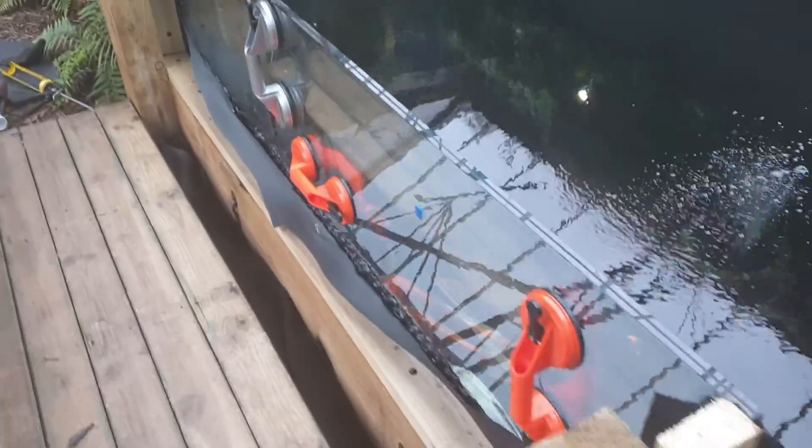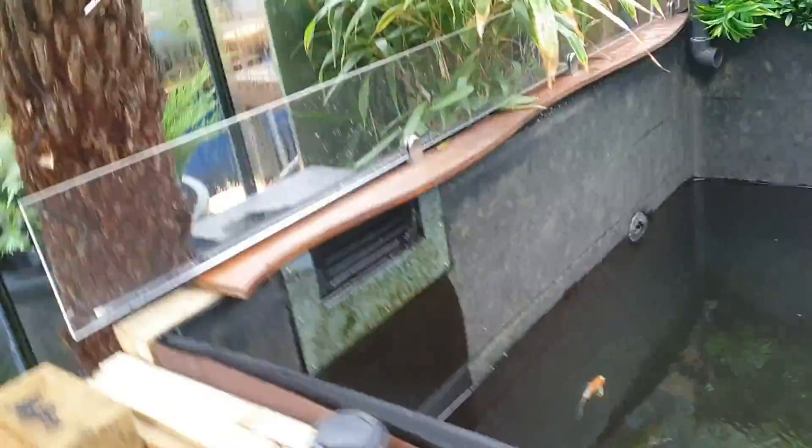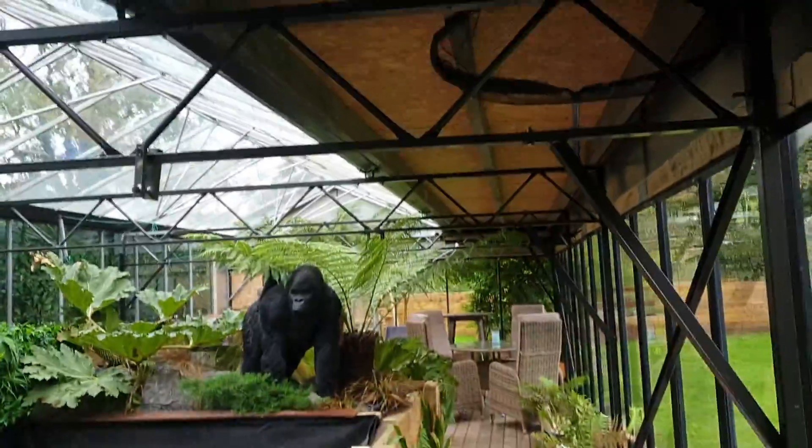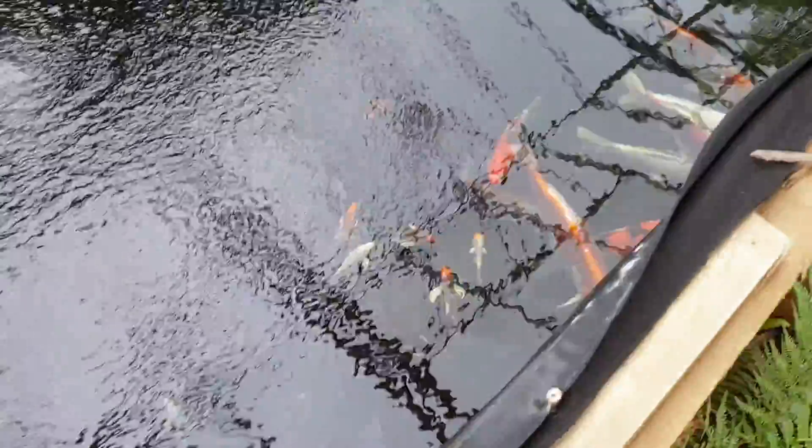I've just installed this window in Reading Blackburn. It's a lovely pond the customer has inside. They built a greenhouse because they had otters and herons coming and getting all their lovely koi. He's got two spin drifter bottom drains in there and some absolutely beautiful fish as well.